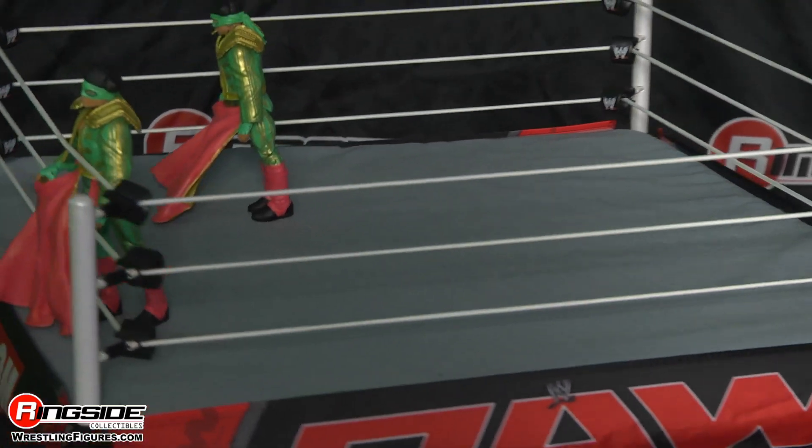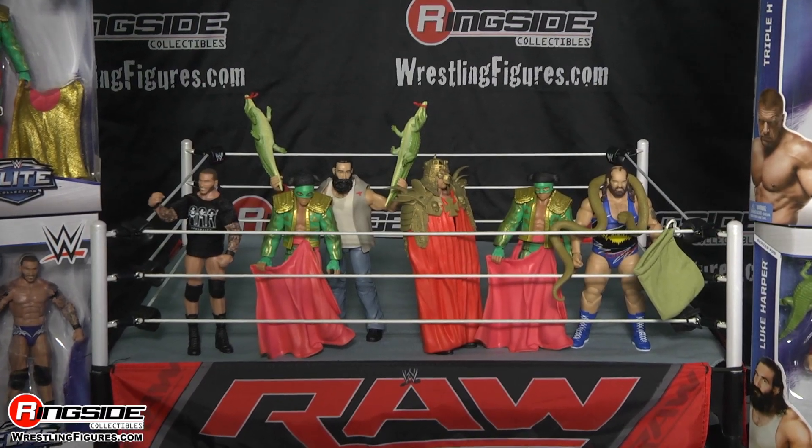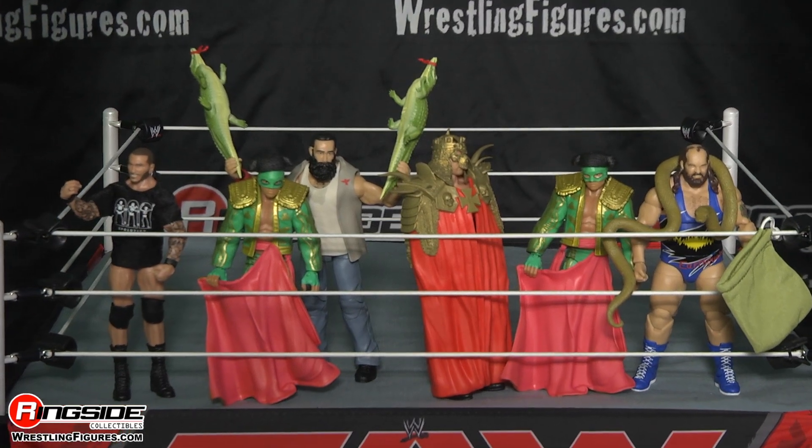Pick up Fernando and the rest of Mattel's WWE Elite Series 35 from Ringside Collectibles wrestlingfigures.com, home of the largest selection of wrestling figures on the internet.